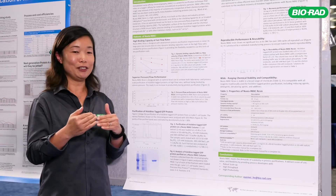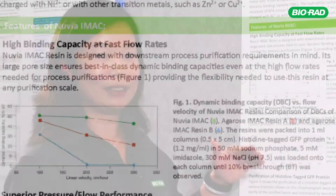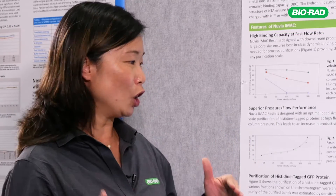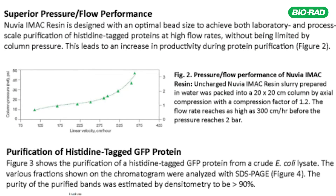The pore size of Nuvia iMac is optimized so that the binding capacity of the target molecule is not compromised by higher production flow rates. We also optimize the polymer beads to make them strong so you can pack a large column for your production needs. Typically, the pressure of a large-scale production column won't exceed three bars even if we run purification at 300 centimeters per hour.